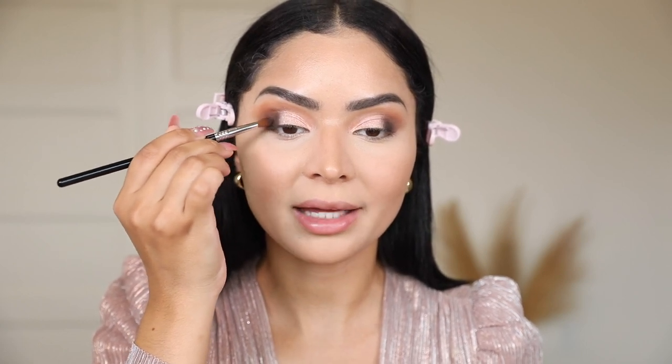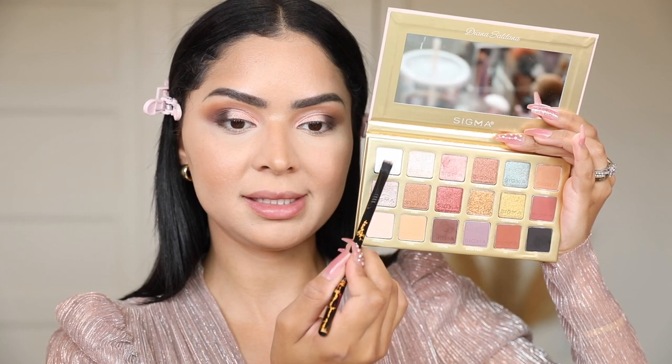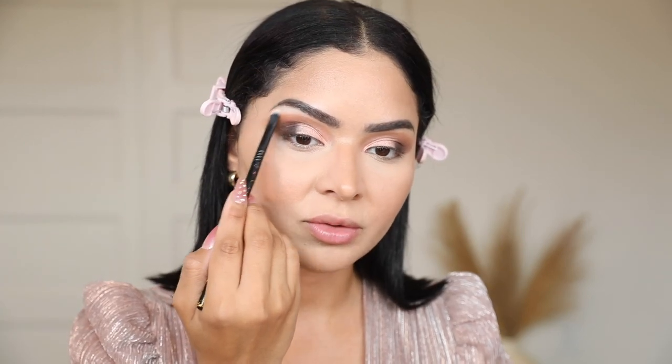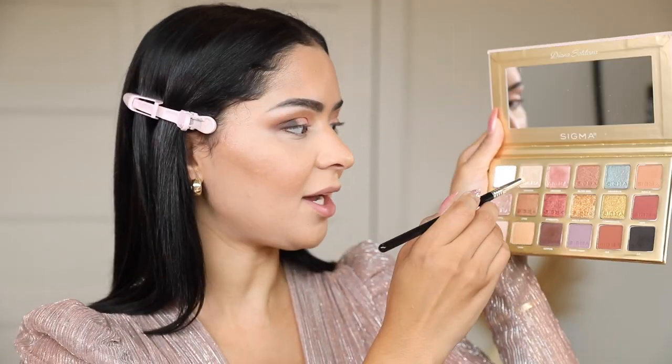Look at Peonies — that looks absolutely stunning! I'm going to go back in with Coffee and blend the black and brown together, diffusing the shade to make sure everything is nicely blended. Then I'm going to highlight my brow bone — there's a frosty white matte in the palette, and I feel like every palette needs a matte white eyeshadow. I love using it to really highlight my brow bone or even as a base.